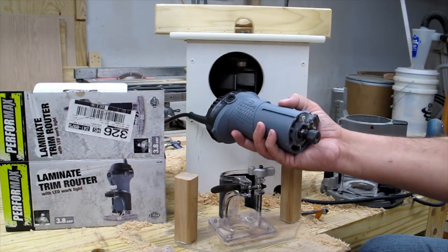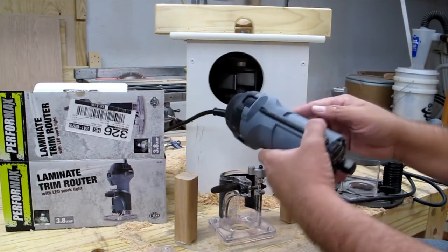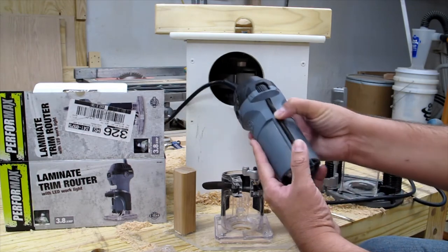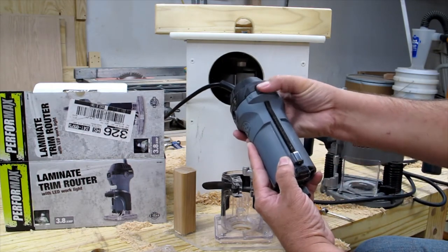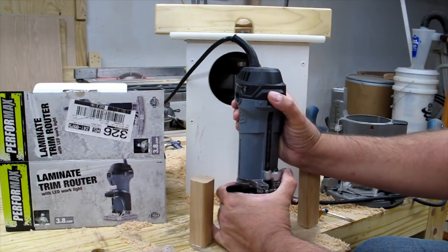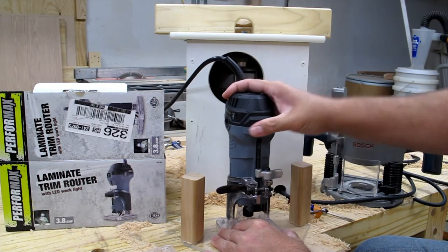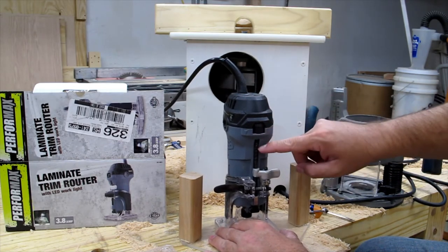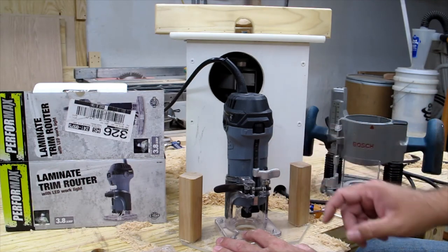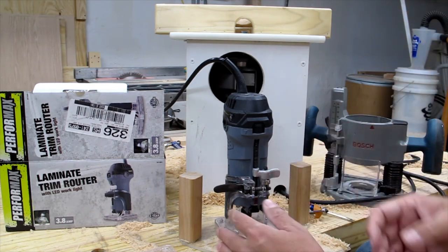If you're handy and can make your own base, you can work around that. The other issue is the depth adjustment mechanism — you move a dial which moves a piece of all-thread that engages a lever to move the router up and down. Out of the box this was very tight and hard to move. I remedied that with beeswax on the threads, and on the case of the router and the base, which did fix the issue and allowed it to adjust smoothly.